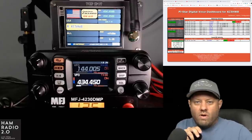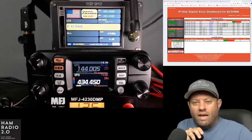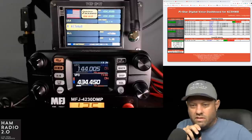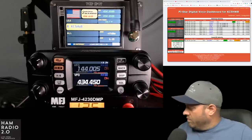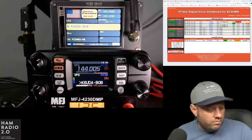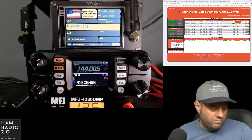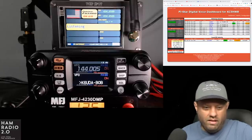Wrapping up the QSO — I thanked K6UDA Bob for hopping on after I sent a text. He said the lack of low end might just be the speaker on his FT3 end. Texas Nexus is FCS00334, YouTubers room is FCS00348. Signed off: K6UDA from KC5HWB, QRT to finish up the video.